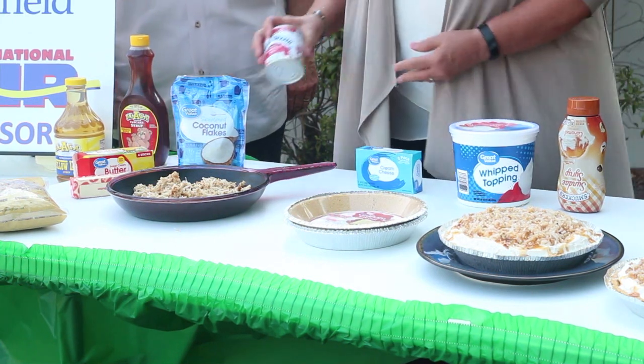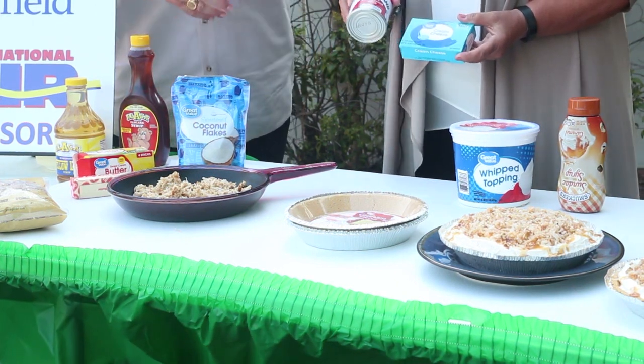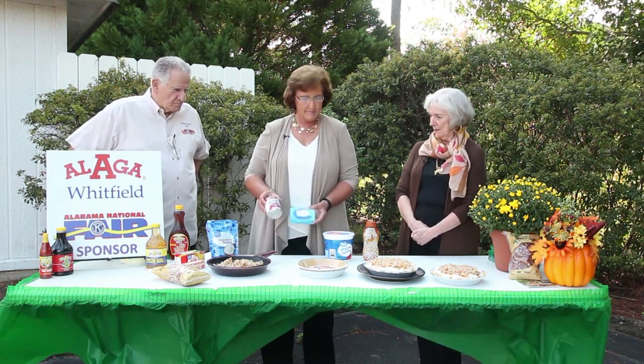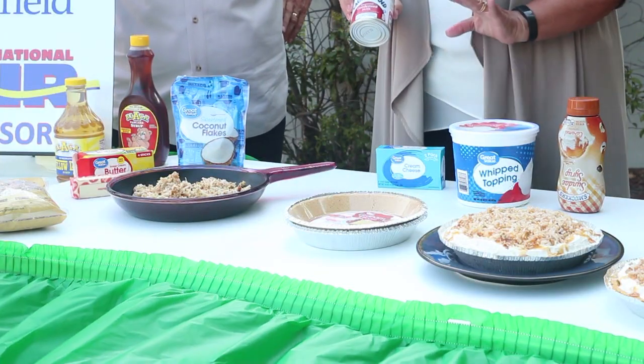After we cream the cream cheese, we're going to add the Eagle Brand milk and mix those two together, making sure that we don't have any lumps or bumps — it's smooth. I'm also going to add a tablespoon of Alaga syrup because it just gives it a pretty sheen.